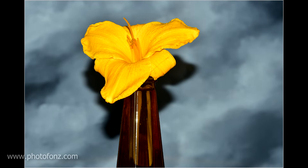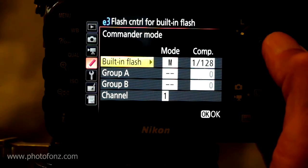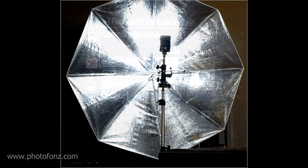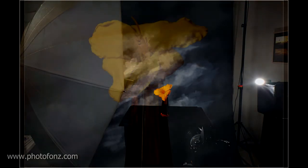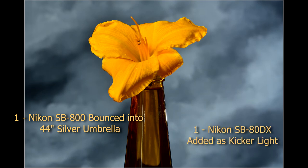I'm going back to the menu to change the built-in flash to commander mode, set to manual at 1/128th power — very weak, just enough to fire the other strobes. Now we'll take a photo using just the SB800 bounced into a silver umbrella with the built-in flash in commander mode to fire it. That's not bad, but I'm going to add the second kicker light coming in from the side and the back, which gives us a little more dimension. You can see it added light coming in from behind and to the side.